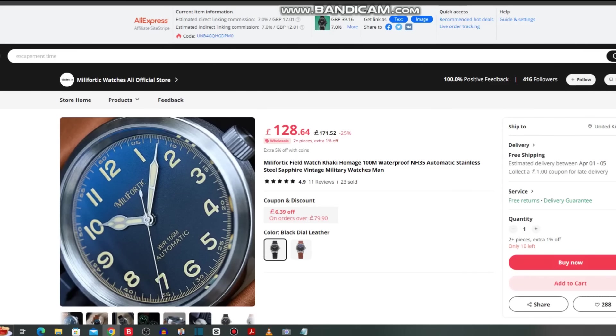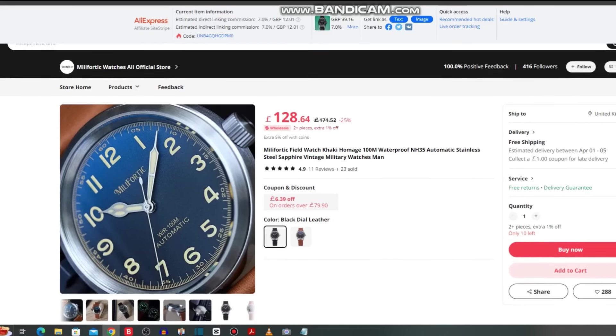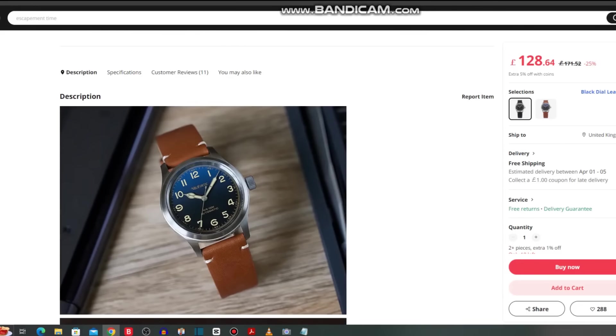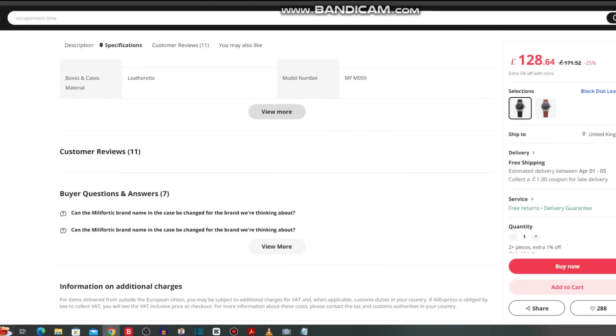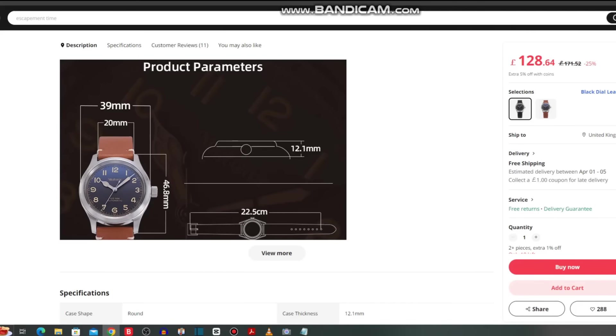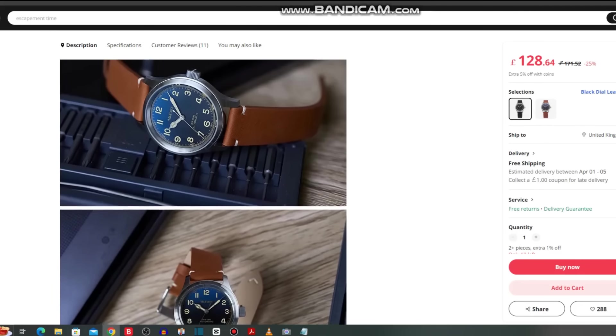It has a Seiko NH35 — unusual; I expected an NH38 being a sister brand of Baltony, maybe that's where they're cutting corners, though they're priced pretty similarly. When you look at the rest of the pictures it looks to be an accomplished watch. The lume looks exceptional and those cathedral hands do glow in the dark well. Specifications: 39mm diameter, 46.8mm lug to lug, standard 20mm lug width, and only 12.1mm high. A good set of specifications.